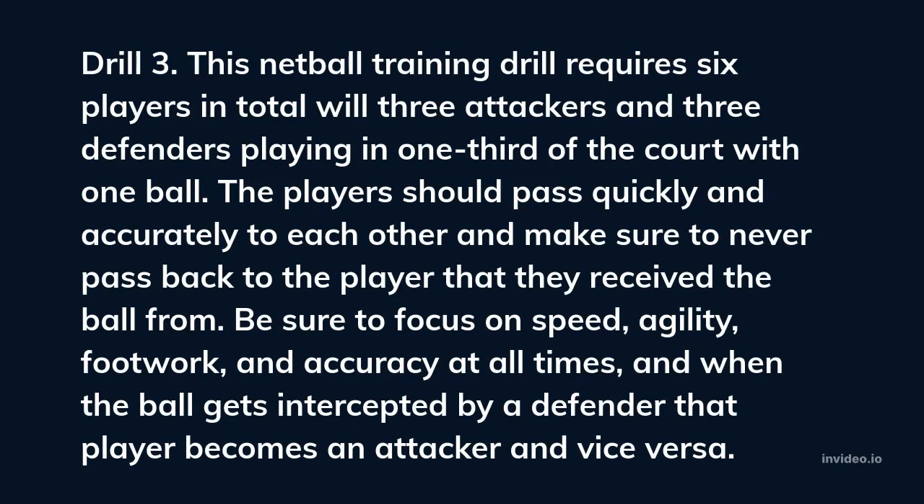Drill 3. This netball training drill requires six players in total, with three attackers and three defenders playing in one third of the court with one ball. The players should pass quickly and accurately to each other, making sure to never pass back to the player they received the ball from. Be sure to focus on speed, agility, footwork, and accuracy at all times. When the ball gets intercepted by a defender, that player becomes an attacker and vice versa.